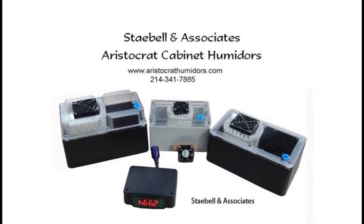Hello and welcome to an Aristocrat Humidor humidification tutorial. Today we'll be focusing on the Set and Forget with 1.5 quart humidifier. This system is rated for 5 to 15 and up cubic feet depending on the variation you choose.